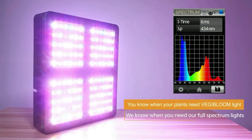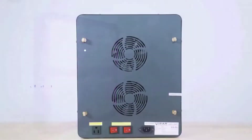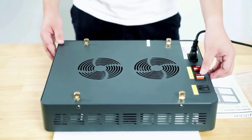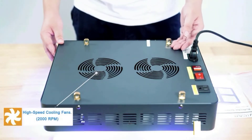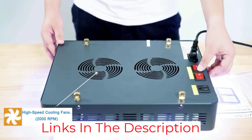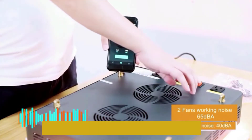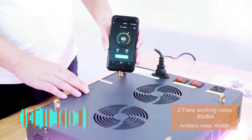As a higher-watt panel, the VIPARSPECTRA LED has a cooling system with fans and an aluminum heatsink built into it. The panel provides coverage over a 2x2 feet area for the 300W model, 3.5x3.5 feet for the 450W model, 4x4 for the 600W model, and 5x5 for the 1200W model.